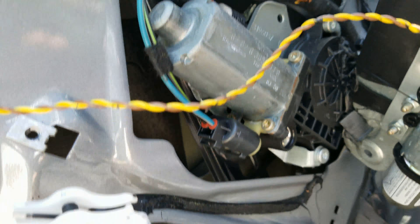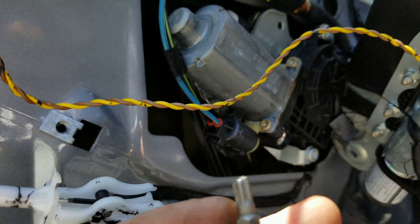The broken window regulator can break in about ten different ways. Once you feel that it broke, the very important thing is to not try to roll it up and down — or even accidentally do so. If you do, you're going to wind the cable around the gear, which can potentially damage the gear and completely destroy your regulator to the point that you won't even be able to fix it.